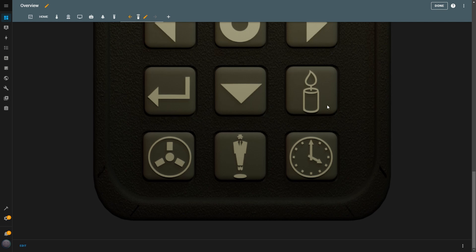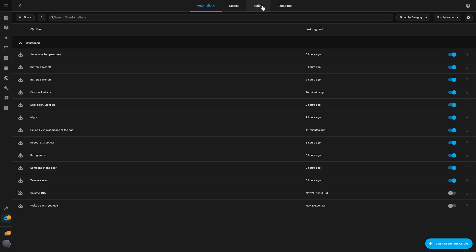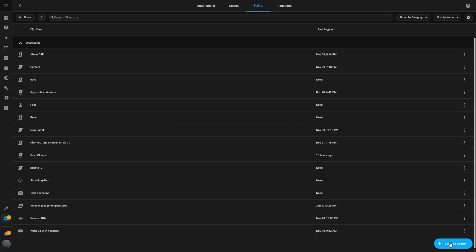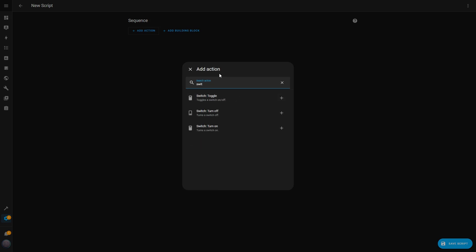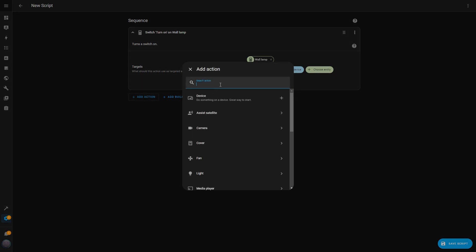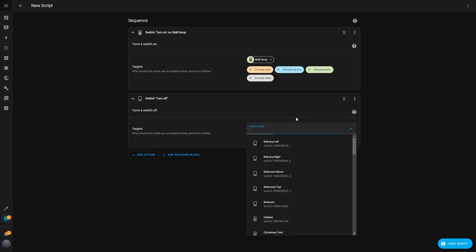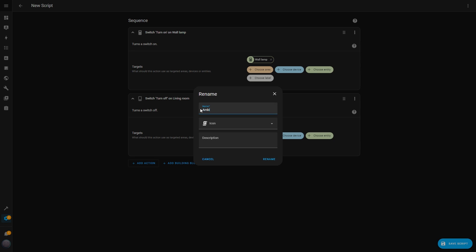The next button isn't directly related to the TV — it's for controlling the lights to create a movie ambiance automatically. To set this up, I first create a script. I go to Settings, then to Automations and Scenes and select the Scripts tab. I click on the Create Script button and choose Create New Script. For the first action, I select Switch Turn On and set the entity to the wall lamp. Then I add another action and select Switch Turn Off, setting the entity to the living room ceiling light. Once both actions are configured, I hit Save, name the script Ambient Light, and select a bulb icon to represent it.